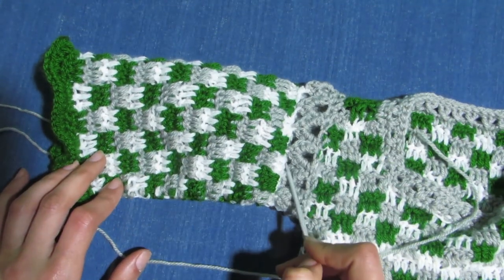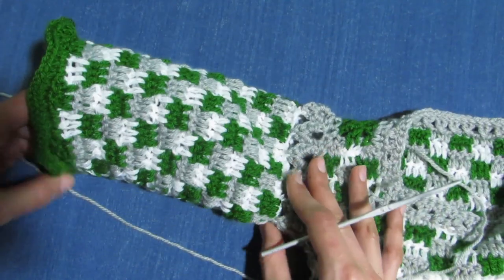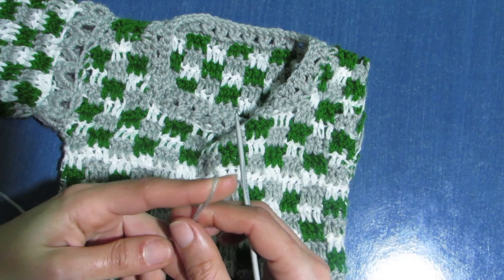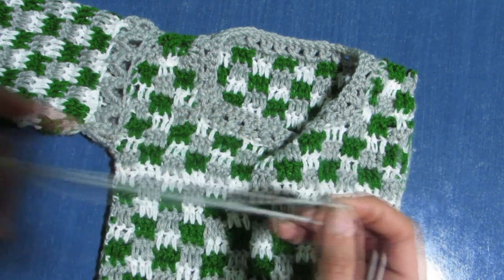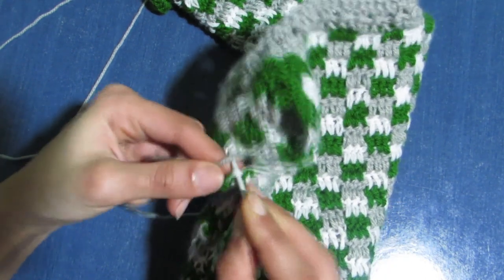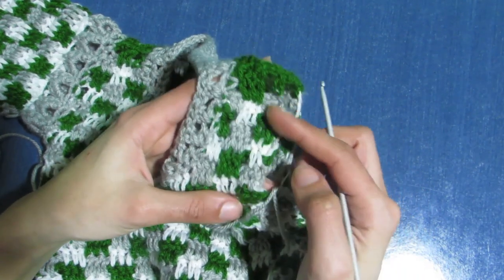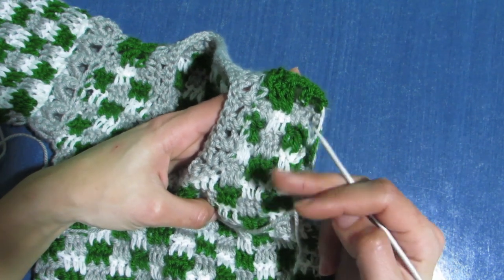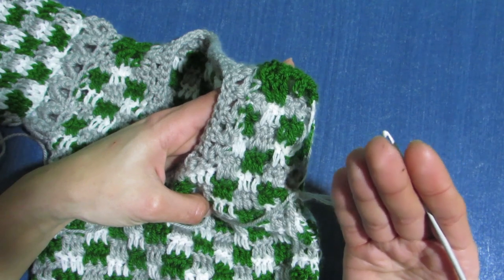As you can see I've made my first sleeve — it's a special sleeve, not made in a normal way. Let's work the second one together. Grab the color you used for your neckline — for me it was the gray — and attach to the armhole. Chain one. My second shoulder portion was made from eight rows for the front panel and eight rows for the back panel, so in total 16 rows.